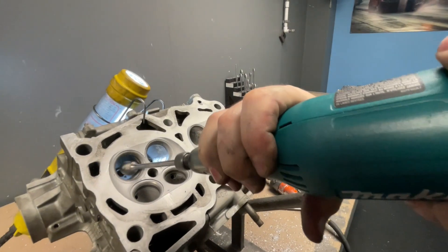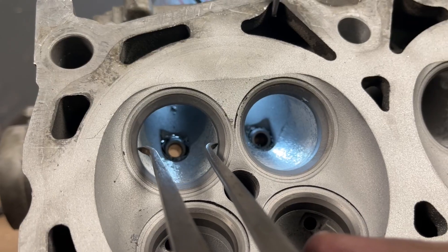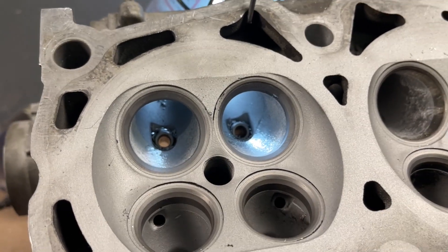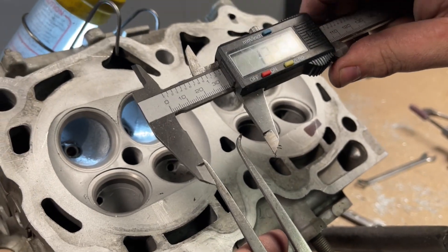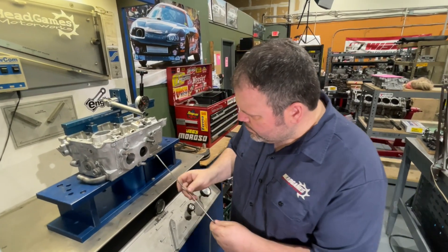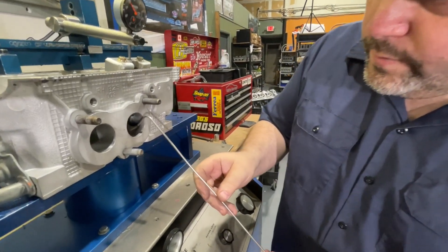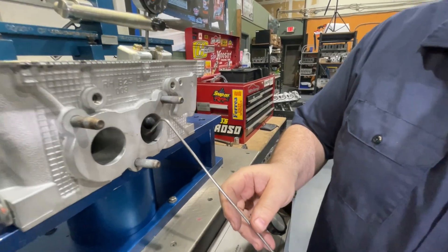Don't get me wrong, we still grind the bowl, but we don't hog it out. We measure the port to make sure it's opened up to the perfect size, which is a percentage of the size of the valve. During the R&D process, the valve job is perfected to this percentage as well. The head goes on the flow bench to test that airflow is exactly where we want it. More on this later, where we'll show you the stock size valve versus an oversize valve.